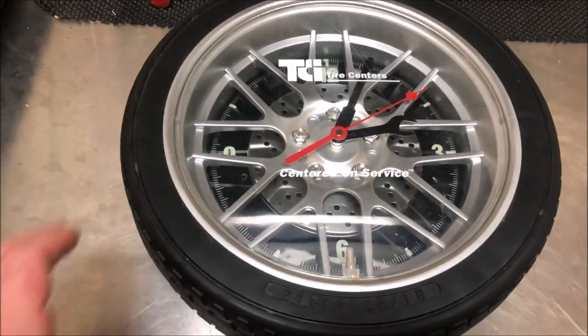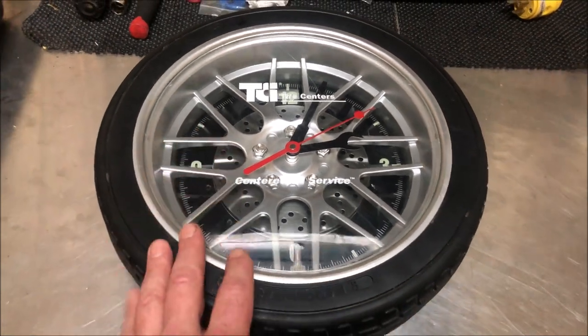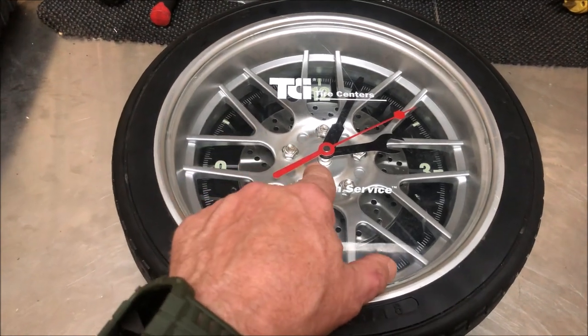Hello, driving intelligence community. A friend of mine gave me this clock. It comes from an automotive business that they had that they shut down, and they wanted to find a home for it. Unfortunately, when I put the battery in, the quartz movement doesn't work.